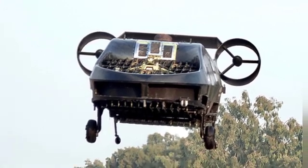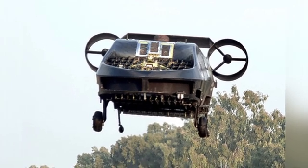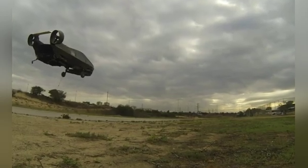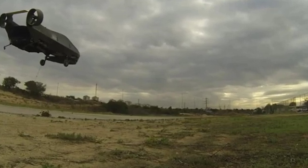The lightweight airframe is primarily made of carbon fiber composite materials and features wheeled landing gear. There are cargo compartments on either side of the midsection, capable of carrying a total of 500 kilograms of supplies or transporting two injured personnel.